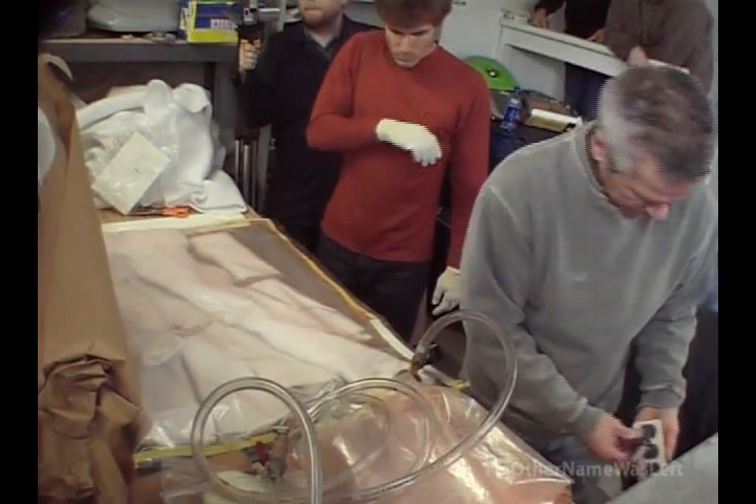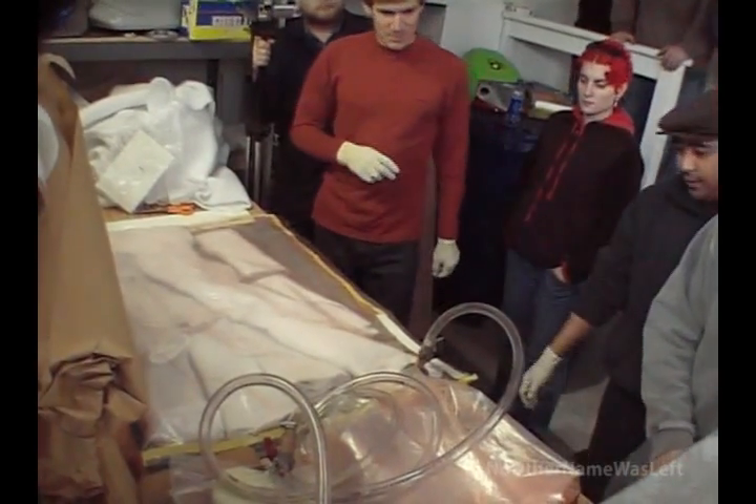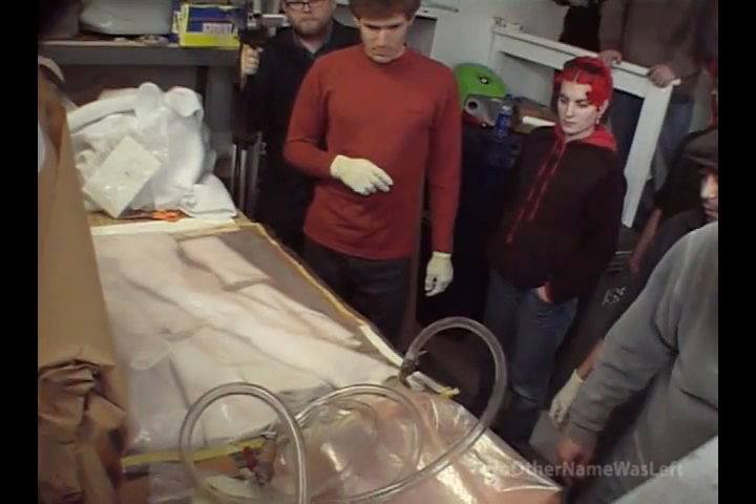Okay, now — here we go. Watch. Ready? Anybody want to watch vacuum bagging in action? It's not that exciting. All right.